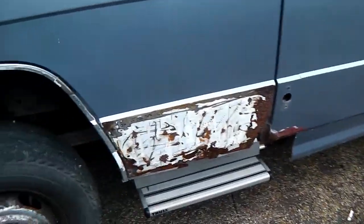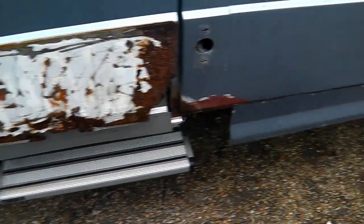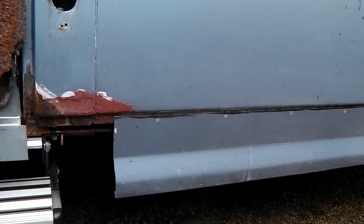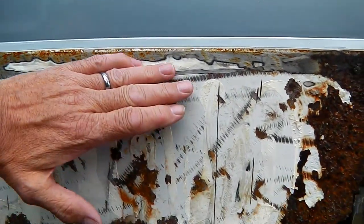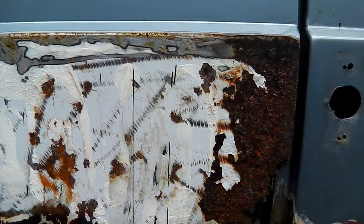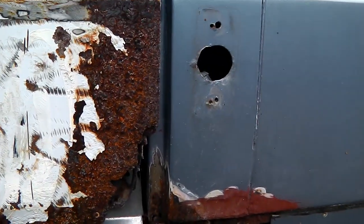We now have the last major piece of rust to fix on this van, the Vario, and that's the passenger door. As I said before, it came with much deeper skirts on the Vario when I first got it. I've made them a little bit shorter. This door came with a fiberglass panel that was paneled over it, coming right down here. I've cut that off — this is what's revealed after 20-odd years of being exposed. It's pretty gone.